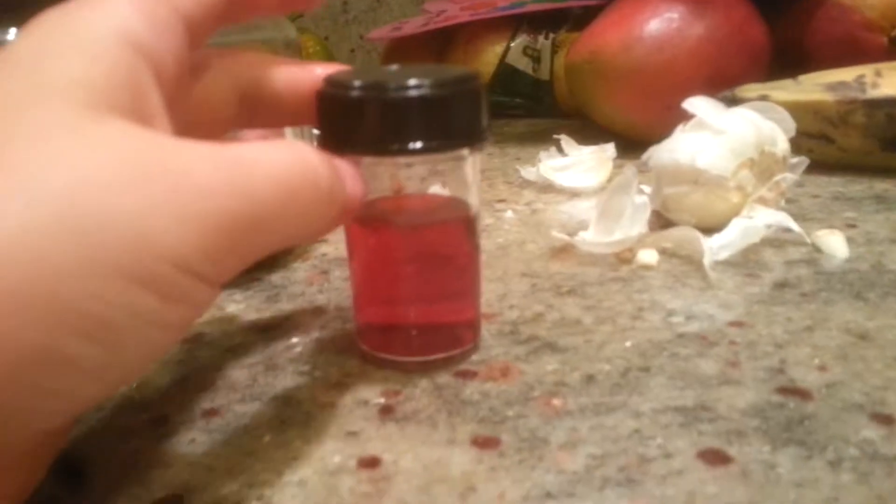Then put the top on. You just want to shake it to mix up the water and the food coloring. So far this is just water and food coloring. Okay, take the top off.